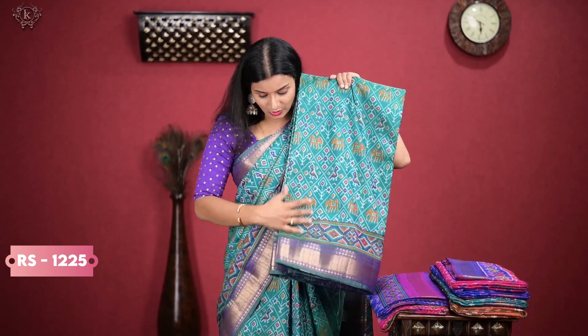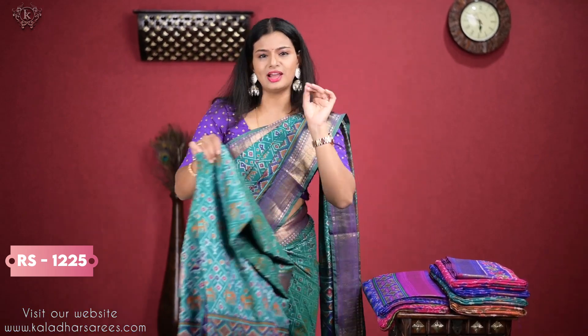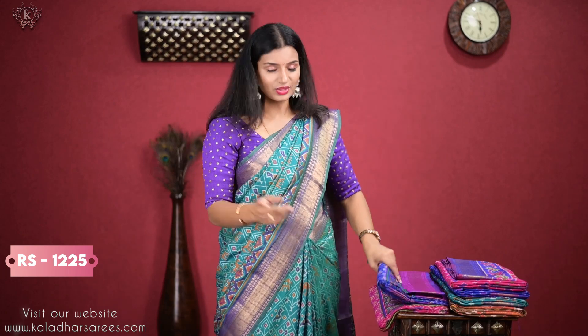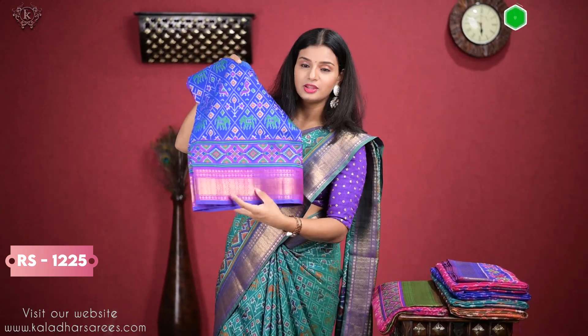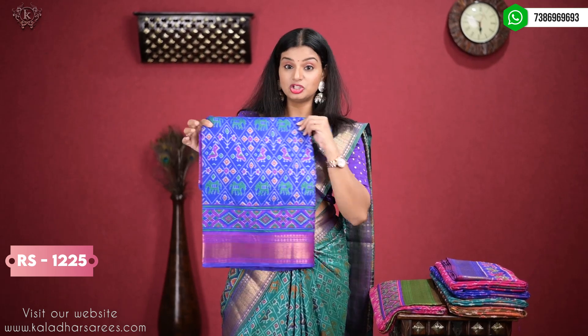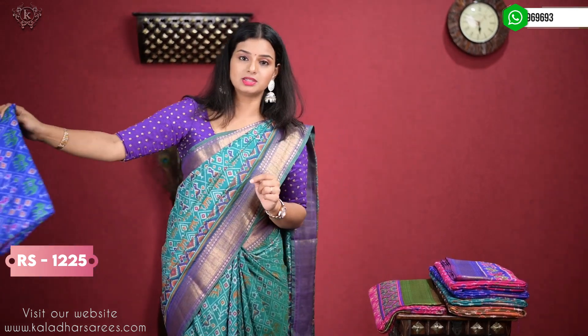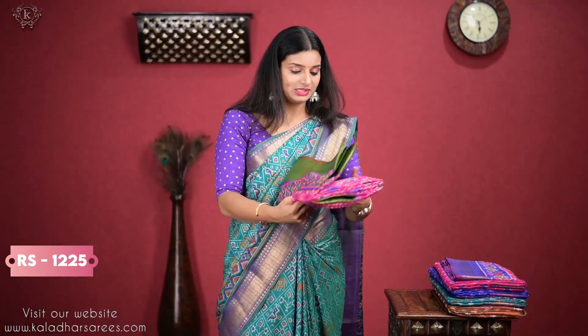So, this is a very good color. Let's move on to the next color. So, this is blue. It is a pretty pink combination — a pink combination of mustard. So, this is pink.